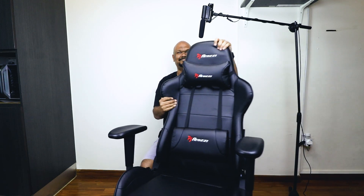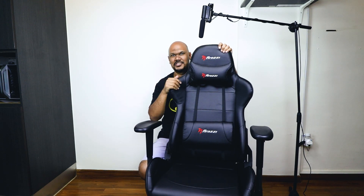It arrived just a few days ago, but I haven't used it yet. I thought I could just do a video — so I'm going to remove this and bring on this. This is the Rossi V2 Gaming Chair.